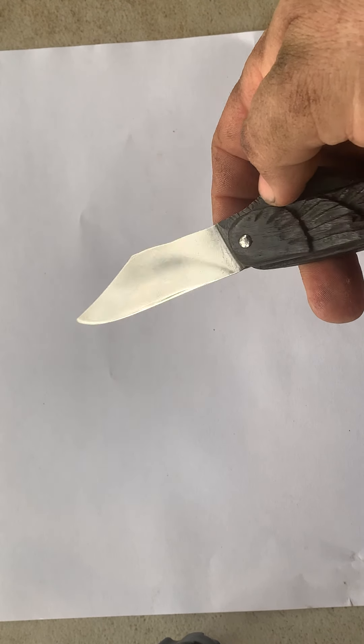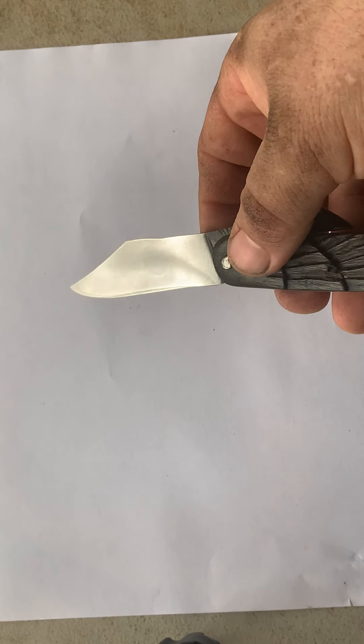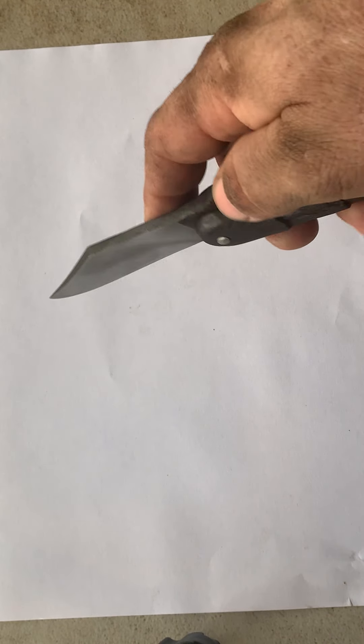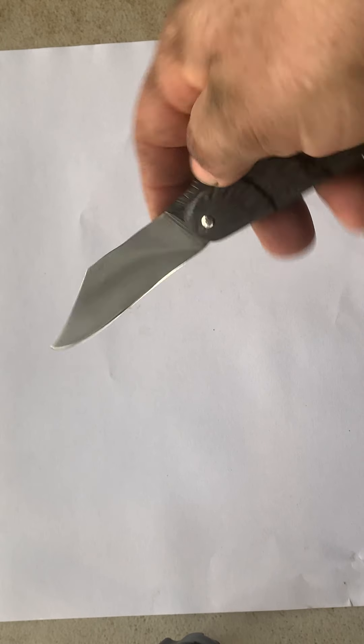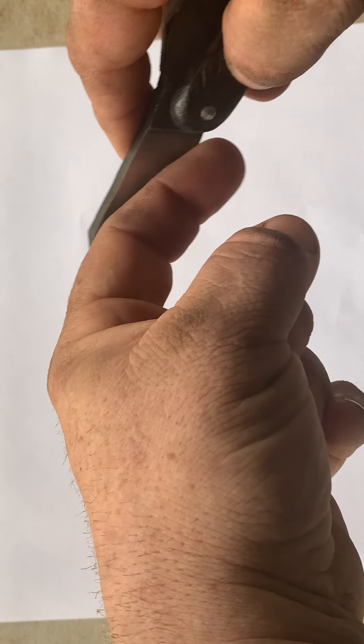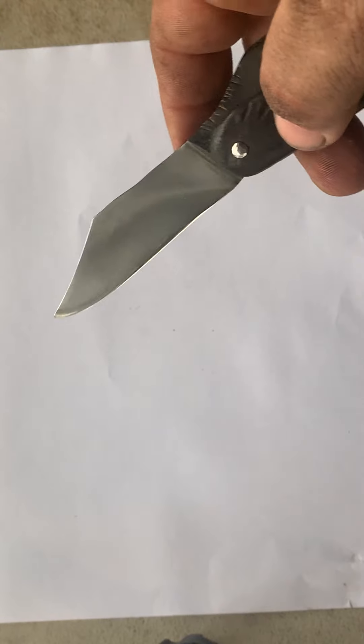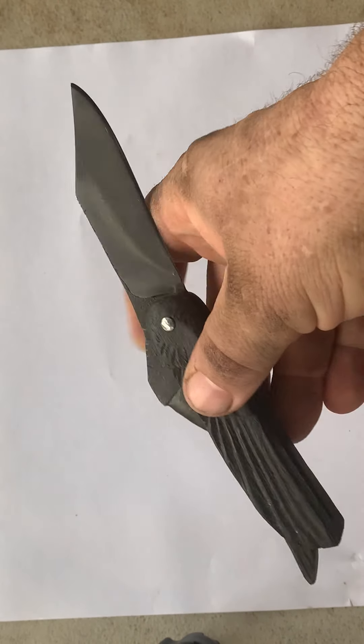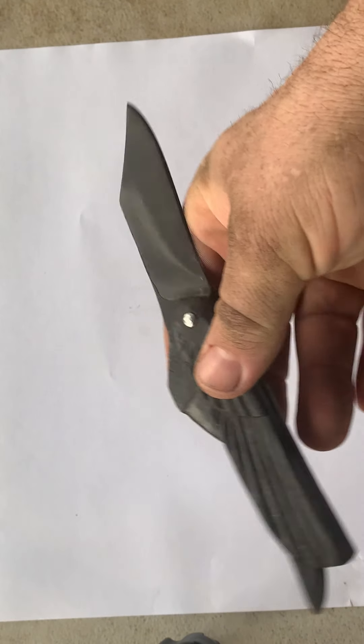It looks like it's got like a bit of an auto hamon there. I don't think he clayed that - that doesn't look like it was a hamon that was done with clay. He might have done an edge quench, where he put just the edge under the quench. I don't really know, but it's a gorgeous little look. I like that swoop that goes through there.